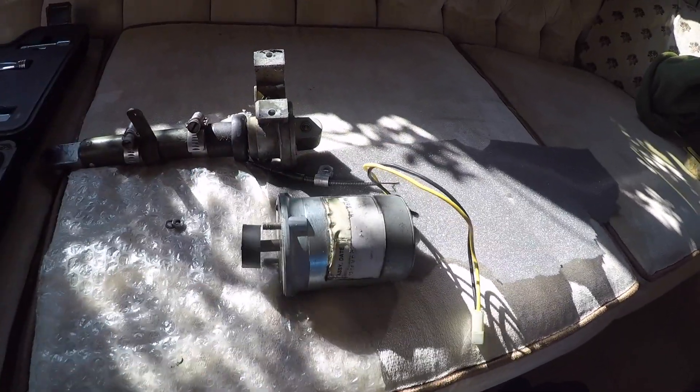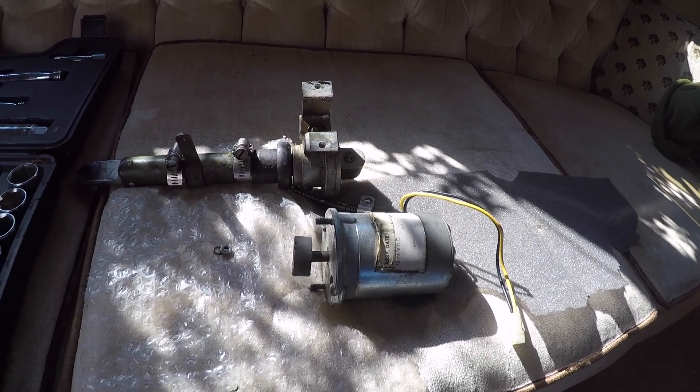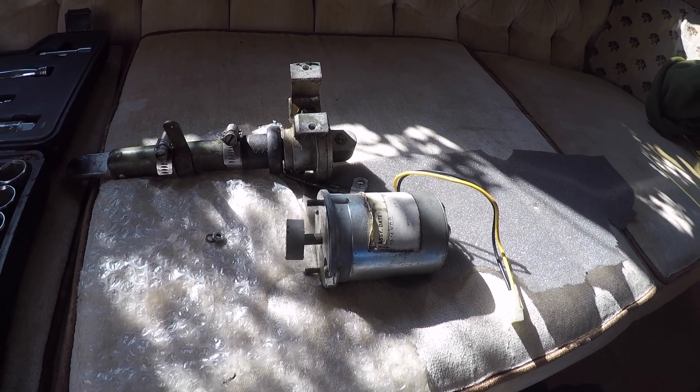There is your flap motor and that's the flap motor linkage. This is for the four-place; the two-place have a very similar system but the parts look different.